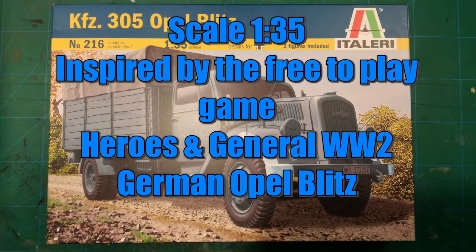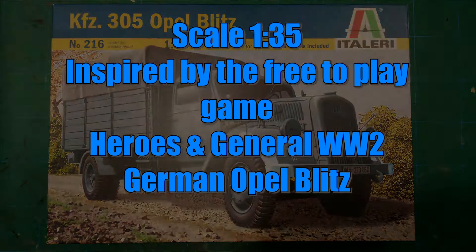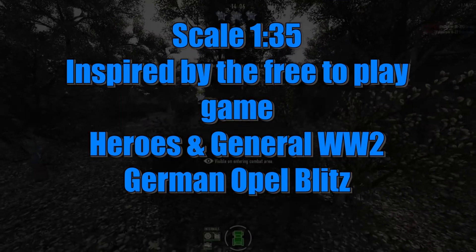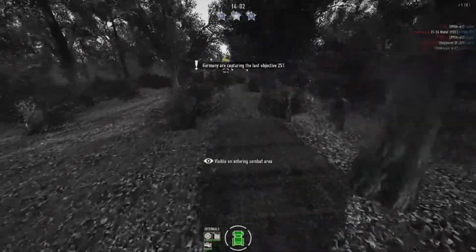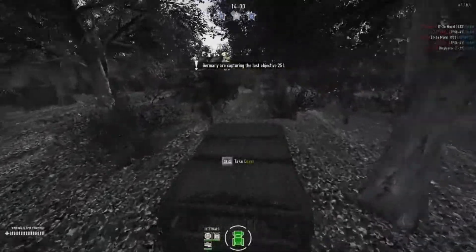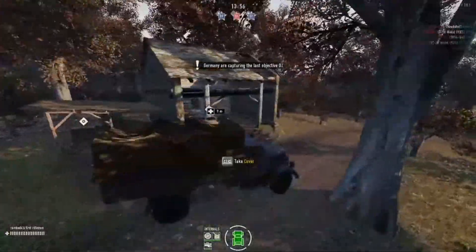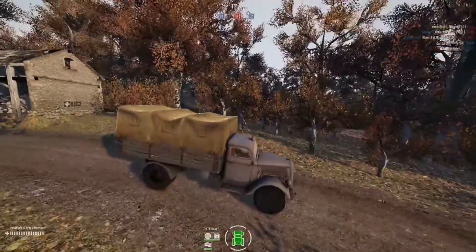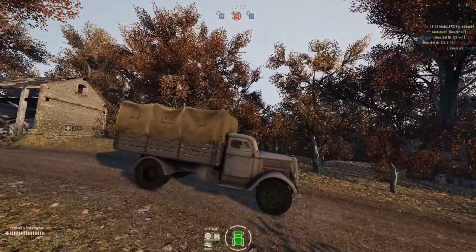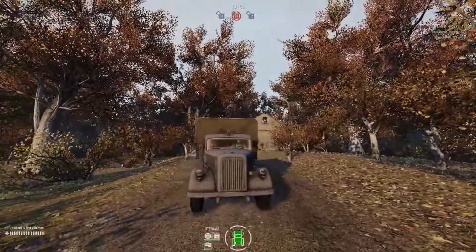Hello everyone and welcome to a new video. In this video I am showing in pictures the Opel Blitz truck, inspired by the free-to-play game Heroes and Generals. You can find more about the game on heroesandgenerals.com, or there will be a link in the description too.